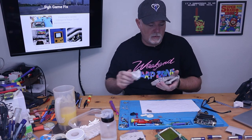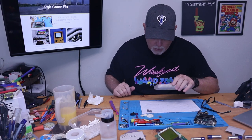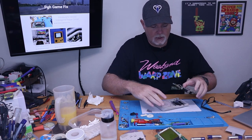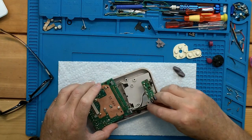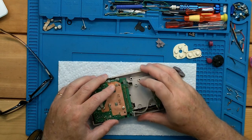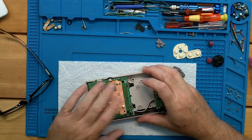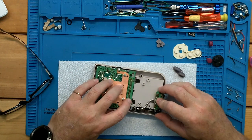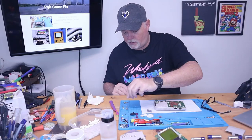Now we're ready to reassemble. When you put your main board in, the power supply goes down in here and the headphone jack just kind of sits there. Make sure your two power connectors are in the proper place.